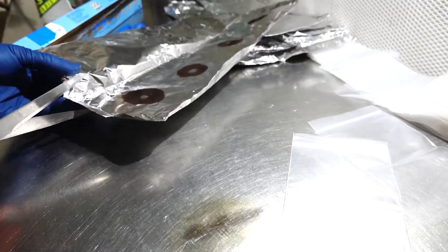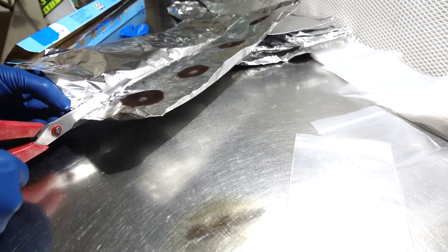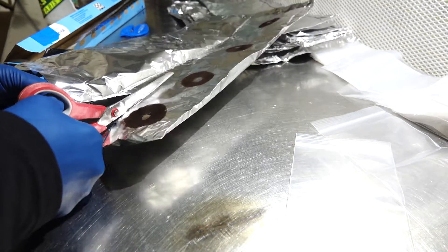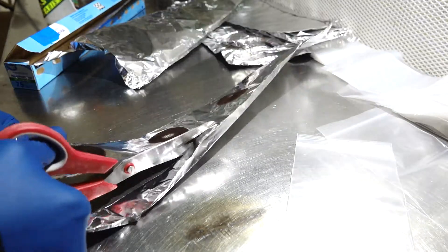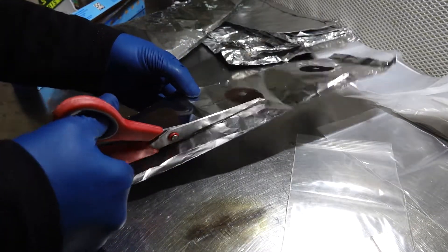If you guys would be interested in seeing how we actually make these spore prints, go ahead and drop me a comment down below and let me know that you want to see a video of me making these spore prints.